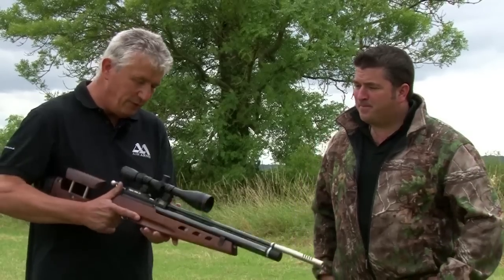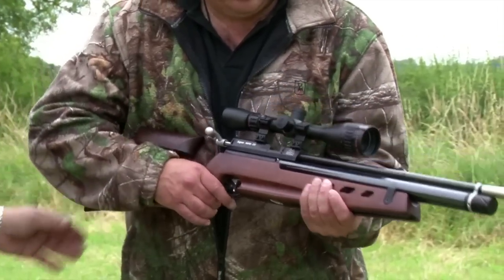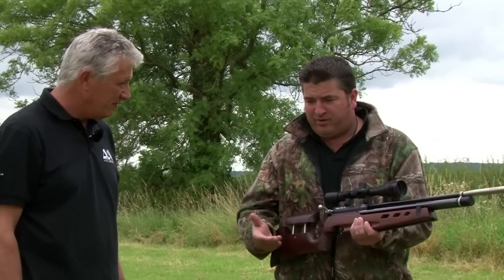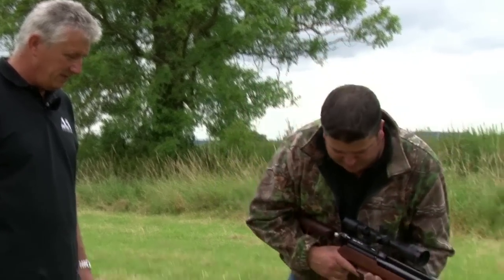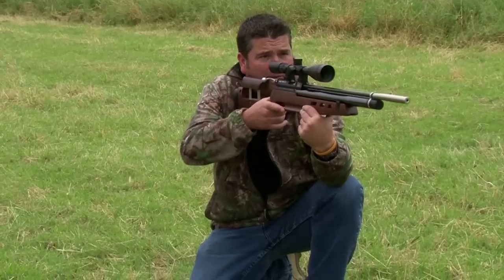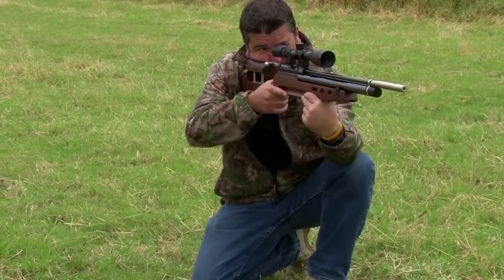So Keith, if you were using this rifle in your hunting situation, how would you approach that 30-yard target? If I was to take that 30-yard target on from here, I've got nothing to lean off of, so I'd try and find a log or a tree. I'd probably go off my knee, try and get my foot tucked in behind my back and take a shot along that kind of line. Yeah, well that looks pretty good.